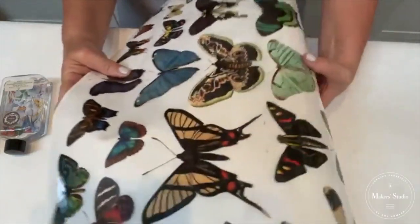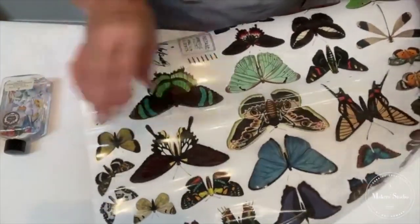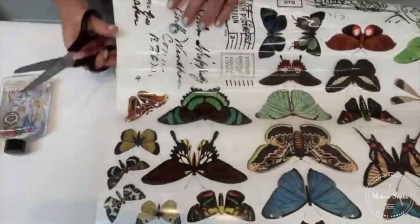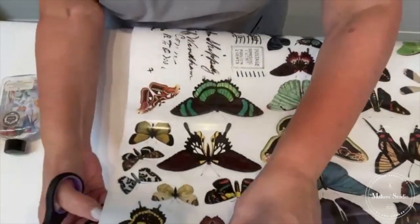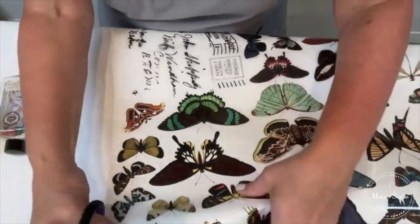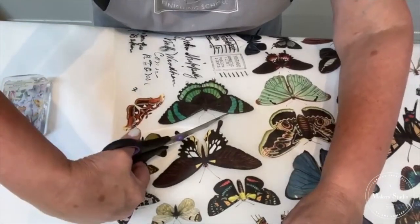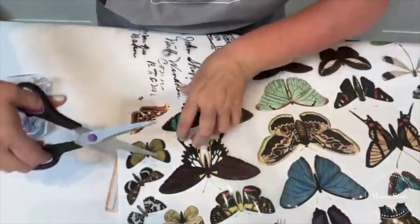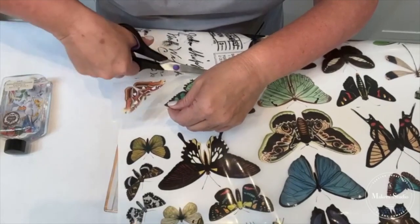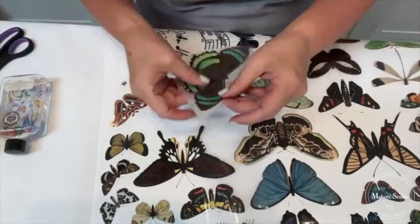We're going to cut out some of our transfer here. If you've never worked with our transfers, they're incredibly easy to work with and somewhat addictive. I'm going to just cut out this larger one. We are going to be giving away one of these purse kits — all you have to do is share this video and tag three friends. I'm just cutting this transfer away from my other designs. I usually cut them away from the sheet as I need them. These transfers are great for furniture, but also great for projects like this.